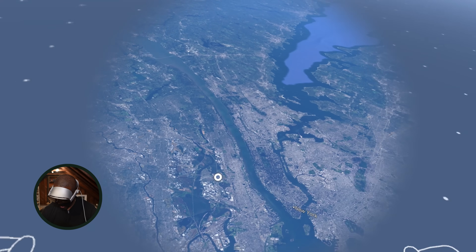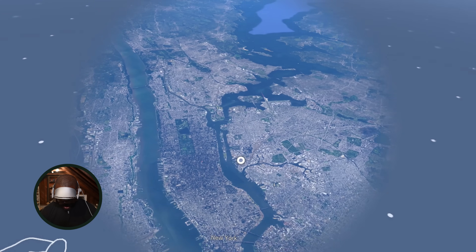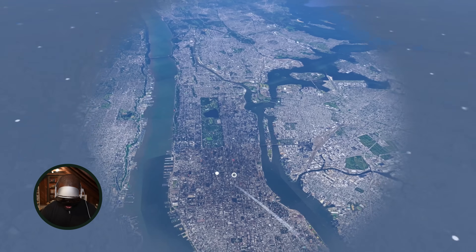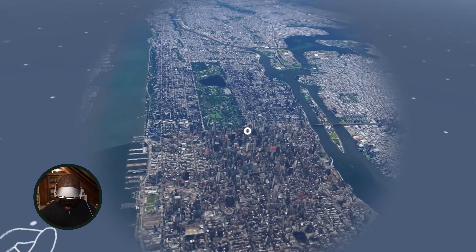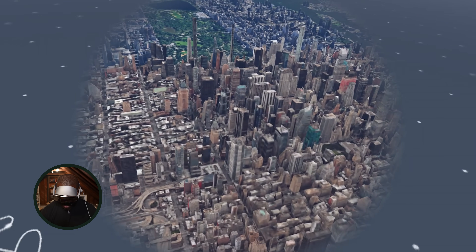This is so cool. I've never enjoyed a map this much. You can see how you can zoom in and look at different places.